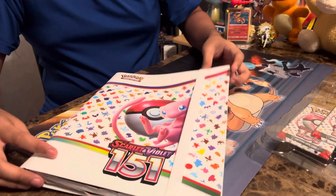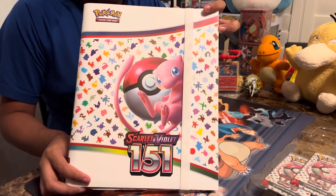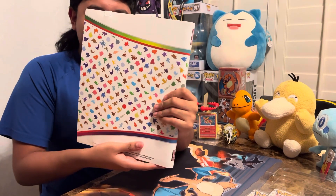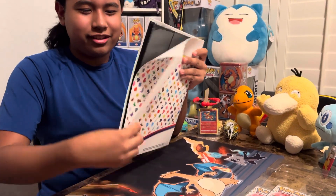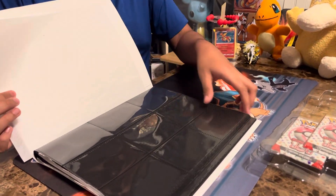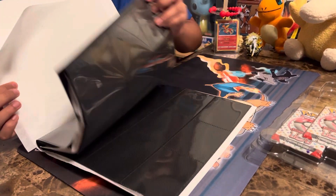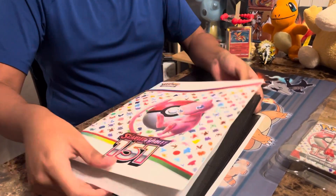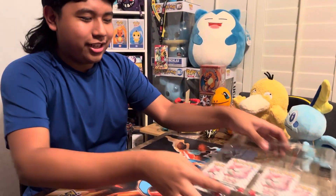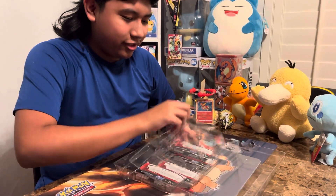Here's the binder 151 — the front, the side, the back. It's just like the Celebrations binder. You can hold 360 cards, if you want to use it for your 151 collection, or you can use it for other cards.